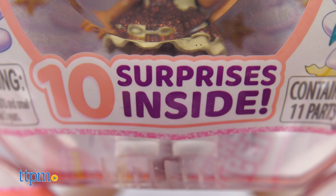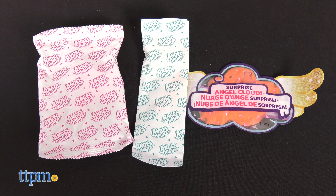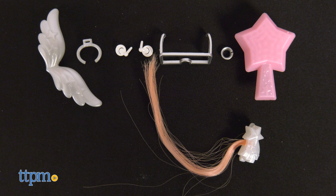When you open the capsule, there are two blind bags that contain fun accessories such as wings, earrings, a purse, a brush, and a hair extension.